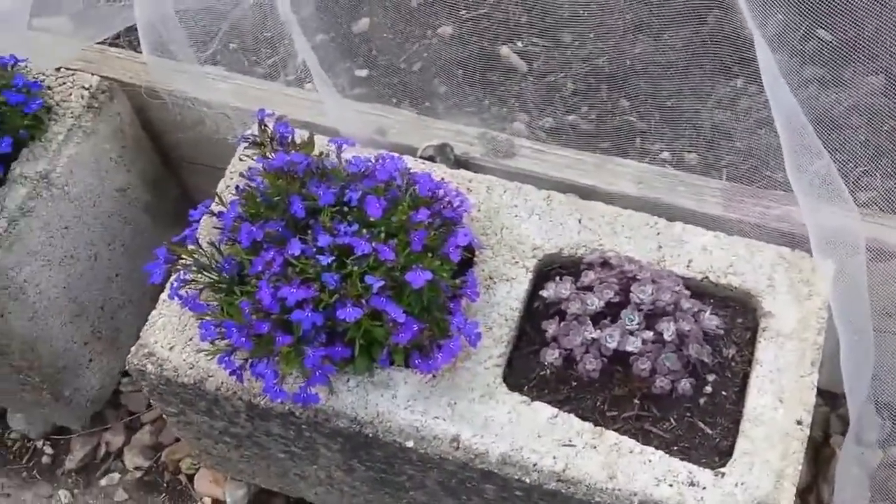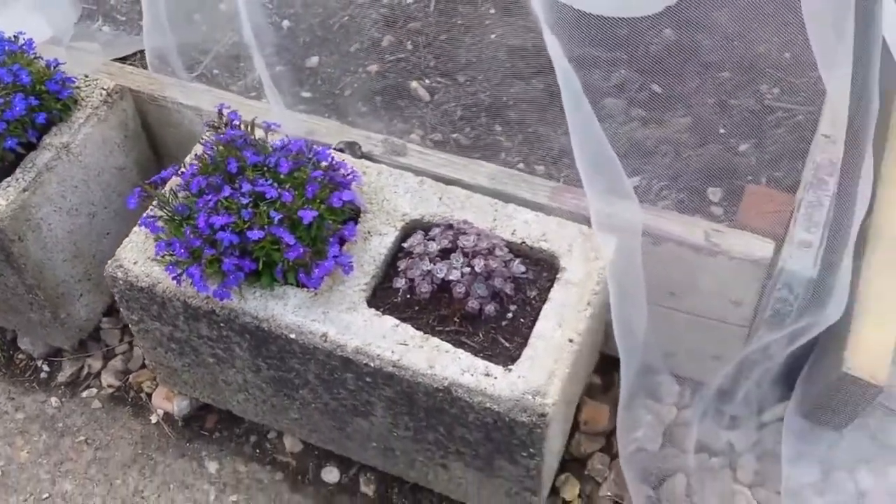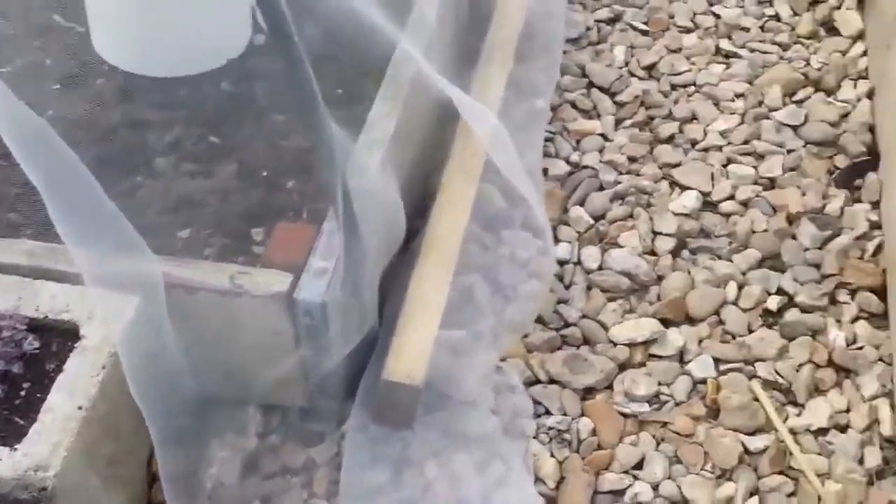It also acts as helping to hold the netting in place. Yeah. Oh, that's a good idea actually. It's the weight of it.